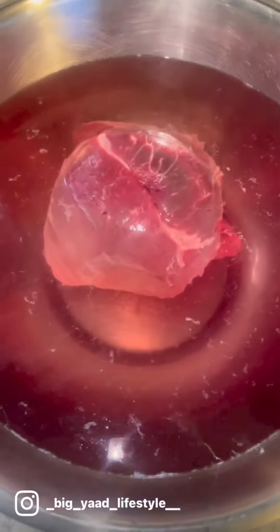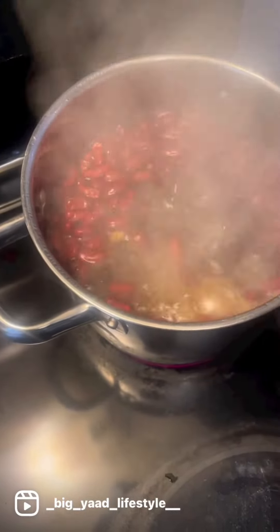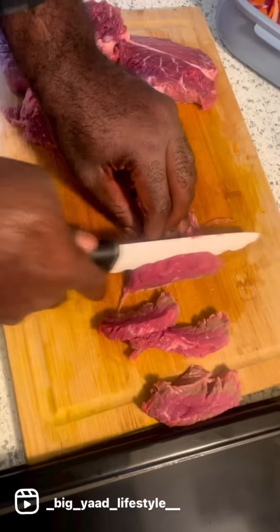Here we go — pepper steak. Red bell peppers, green bell peppers, hot peppers, red onion julienne, and carrots julienne. Rice and peas, a bubble with a little piece of garlic and thyme.